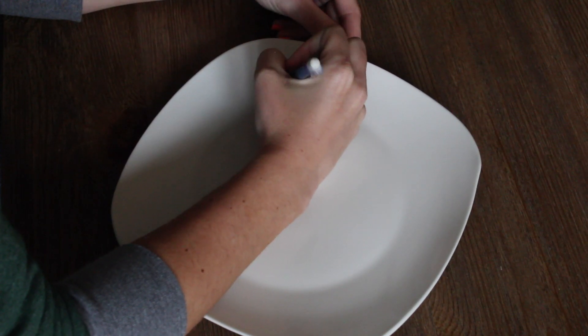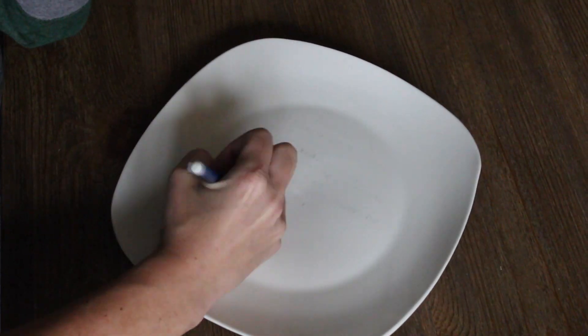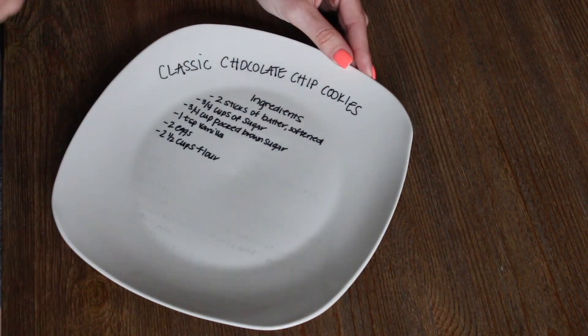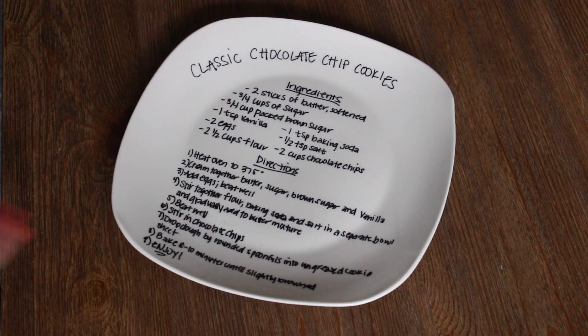First, take the pencil and draw how you'd like the design to look. Then trace it over with the permanent marker. Let it dry, and then take it and bake it for 30 minutes at 350 degrees.